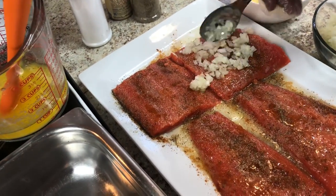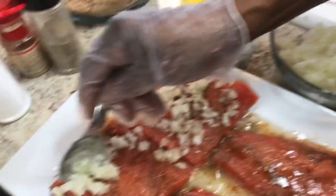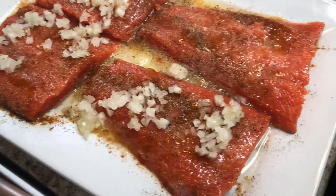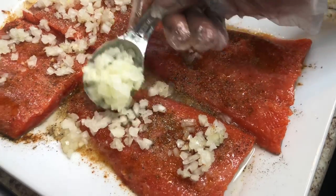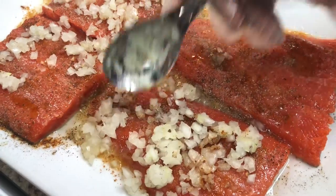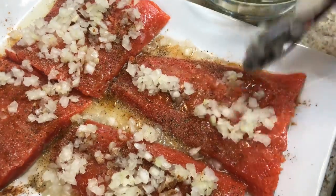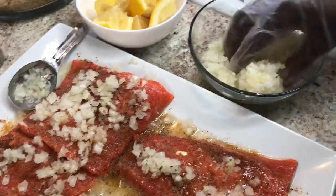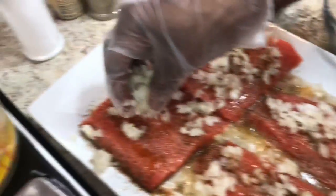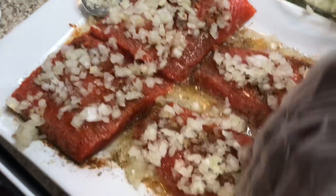This is going to go in the oven. Salmon doesn't cook long until it gets done — you don't cook fish very long. I'll put a lot of onions on here. These are fresh chopped yellow onions. The butter, the onions, and that lemon make it taste so good. I'm going to take my hand — you've got to work with your hands sometimes. I've got gloves on. Make sure I put these onions all over this fish.